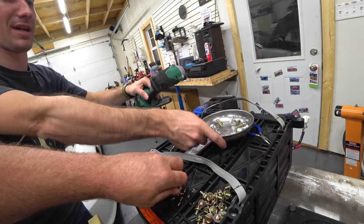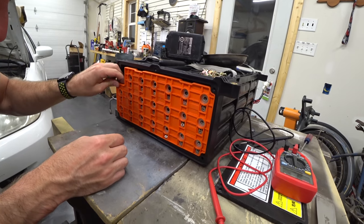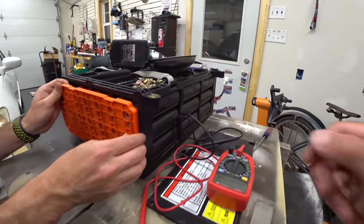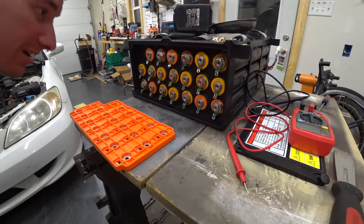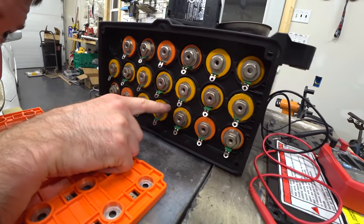I think we can pull this end plate now. You've got to fold every one of those ears back down when you're done. And look at that — that cell is opening up. That one doesn't look great.